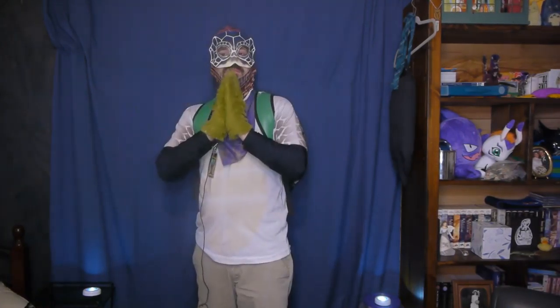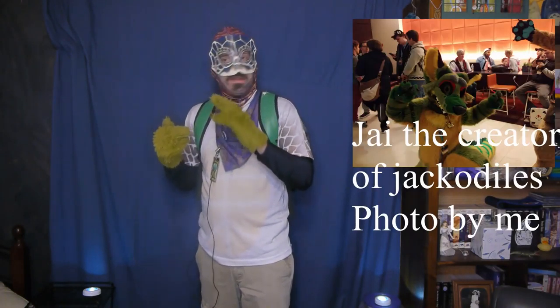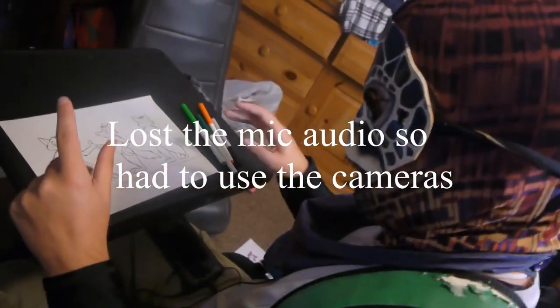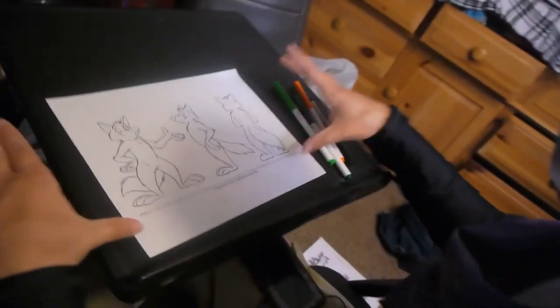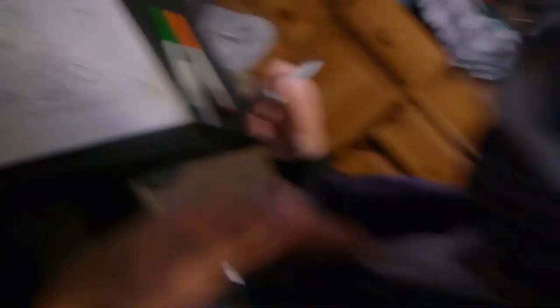I'm going to show you how to use a pre-established line art to make a race that is not typically available in line art. For this, I'll do a jackal-dial, created by Jai. The jackal-dial page will be linked in the description below as well. Let's dive right in. I've got a nice clean sheet here — I'll show you how to turn this into a jackal-dial.